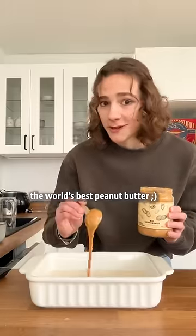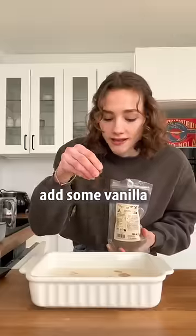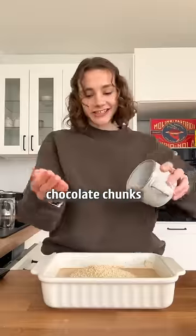The world's best peanut butter, maple syrup. If you're feeling a little fancy-schmancy, add some vanilla and a pinch of salt. Oats in, chocolate chunks in.